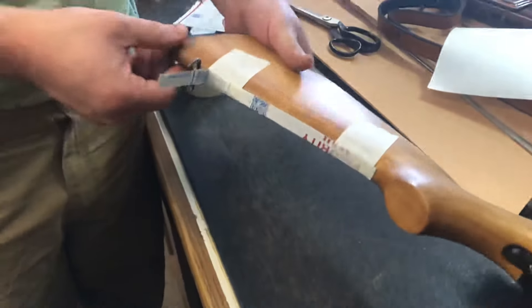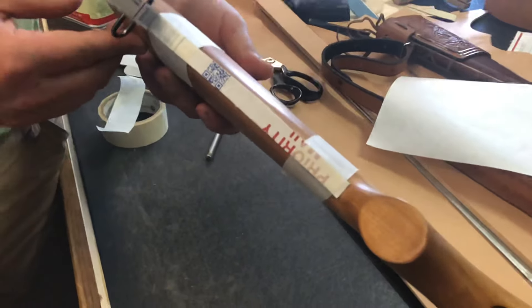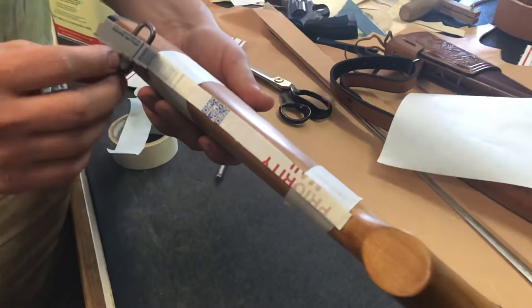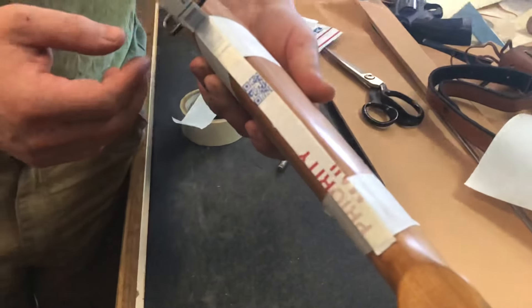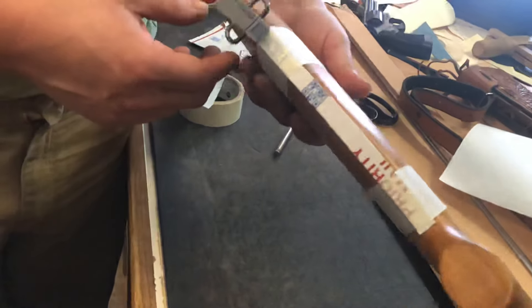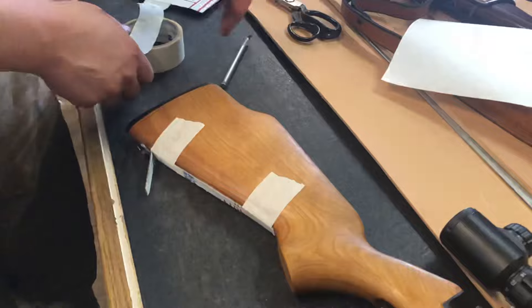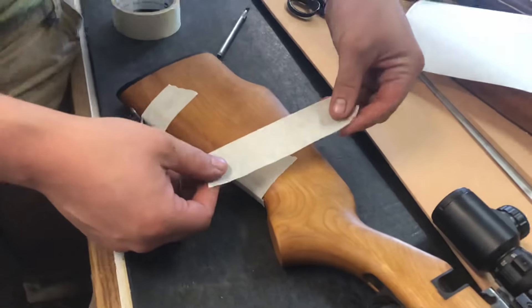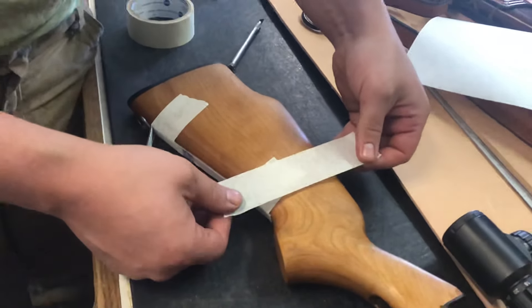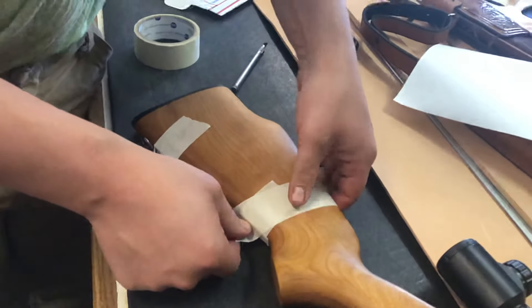The first step — you can see we started a little bit — we've got a priority mailing box here from the USPS. Take any piece of cardboard you want; it doesn't have to be terribly thick. Just put a little piece of cardboard down there, tape it, and make sure that it's centered on the bottom of your rifle. From there he's going to start taking tape — you can take masking tape, you can take blue painter's tape, it really doesn't matter.